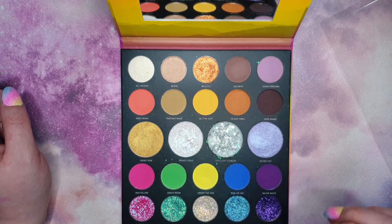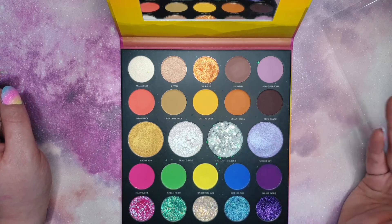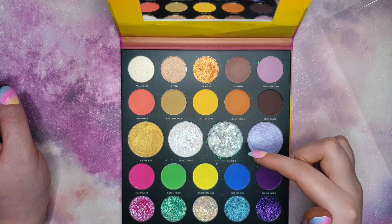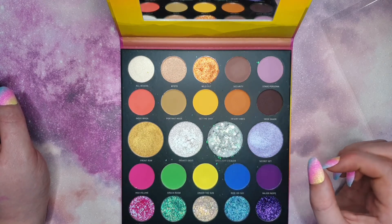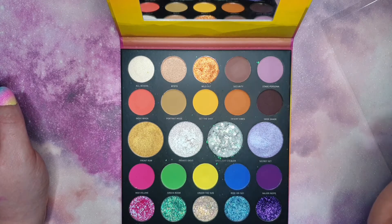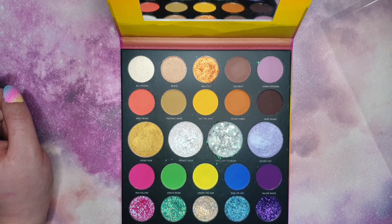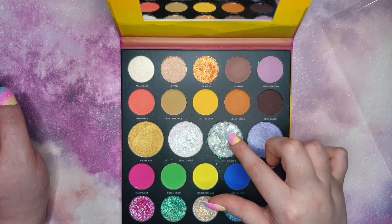The color is so nice but it's just such a pain to work with that it dulls the excitement. Because of the consistency and the stars in the way, I thought it would have been better if they'd done the shadow with just the color and then maybe put the stars in a separate pot in the box. Though I suppose that isn't really what they were going for — people probably wouldn't have bought it if the stars weren't in there to begin with.